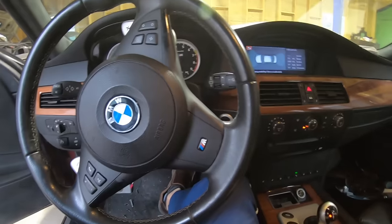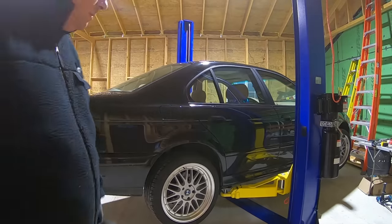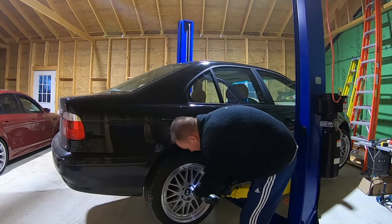Let's get the E39 on the lift and check those control arms. First thing we're going to do is lift the car all the way up and take the wheel off.